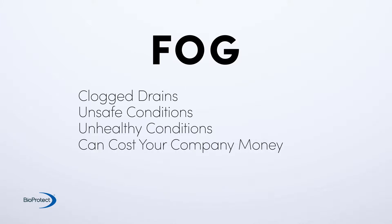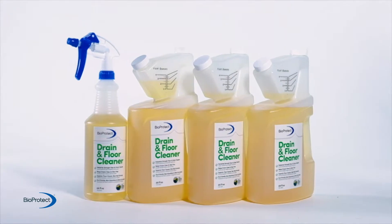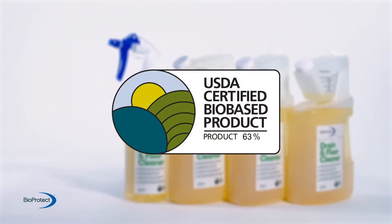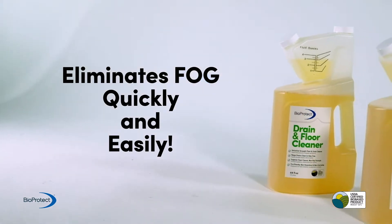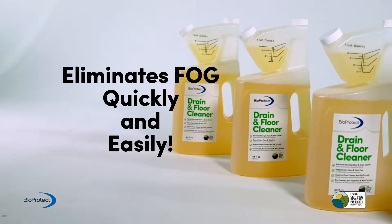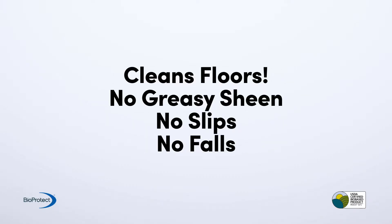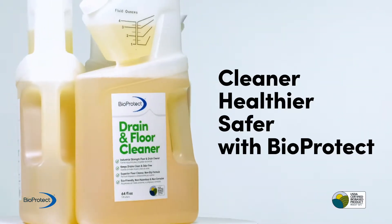Introducing BioProtect. BioProtect is a USDA certified line of effective, eco-friendly cleaners formulated to eliminate FOG quickly and easily. By eliminating FOG, drains remain free-flowing and clear of organic material, and floors are cleaner with no greasy sheen that can cause slips or falls.